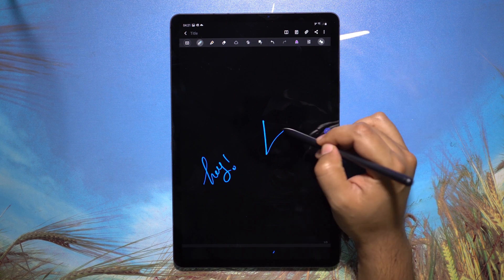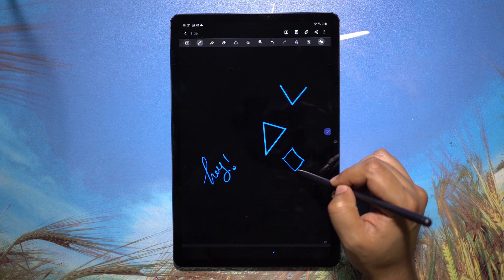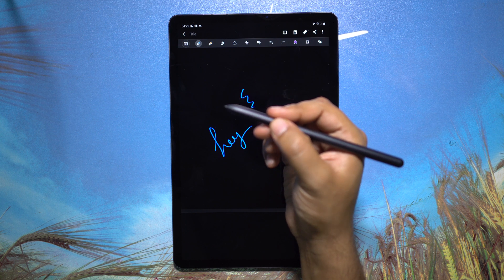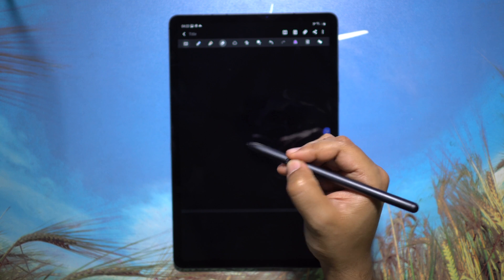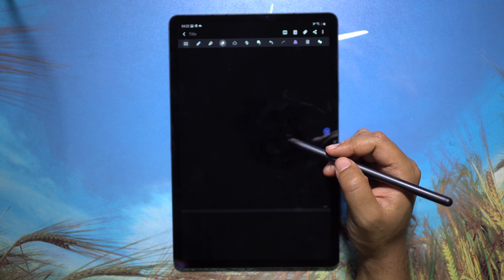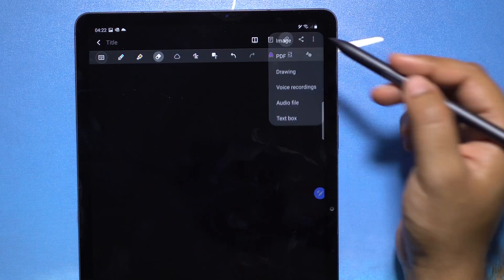There is also a shape correction tool that makes your shapes perfect, which can be useful for drawings, presentations, or geometry. Here's a quick tip: if you want to switch between pen mode and eraser, you can simply double-tap on the S Pen button.